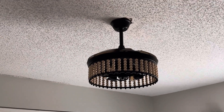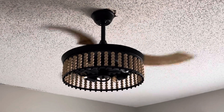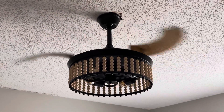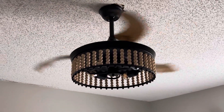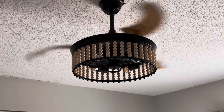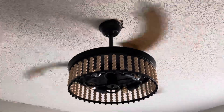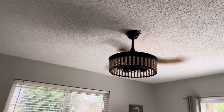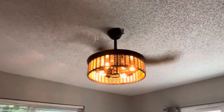Let's turn it on. There's low. Medium. High speed. There's speed six. It actually blows a ton of air. See that? And there's the light. There's the light right there.